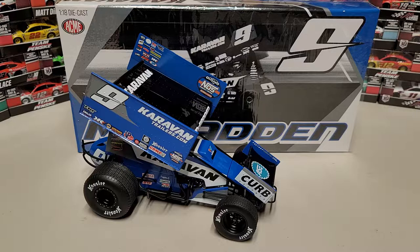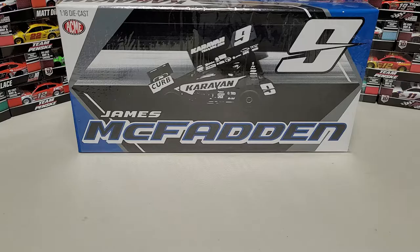Hey everybody, welcome back to another diecast review. Today we are taking a look at the number nine of James McFadden. I was obviously very excited for the Casey Kane one that is coming out — should be here in a week or two — but we got our James McFadden in. It looks almost identical, so we're gonna go ahead and review it.